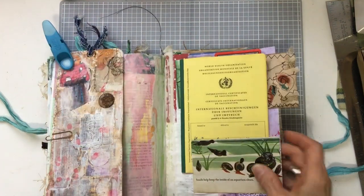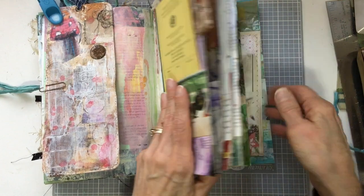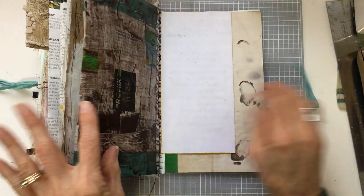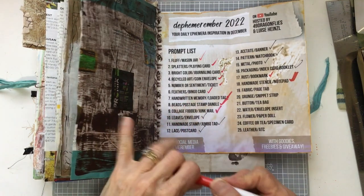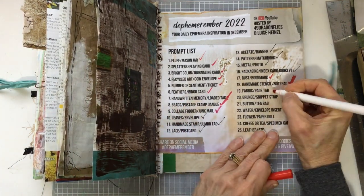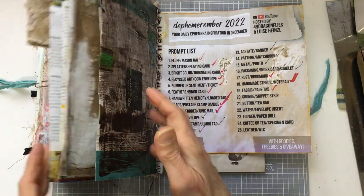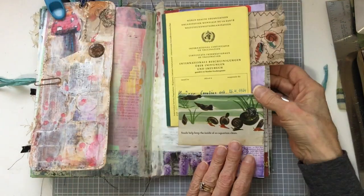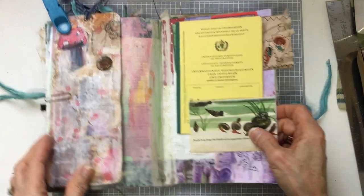That is the prompt for day number 19 — prompt number 19: fabric page tab. I did use the animal of the day, or the creature of the day, which was the snail, and that came together just perfectly.